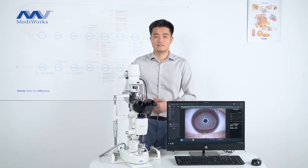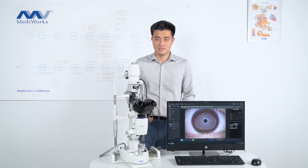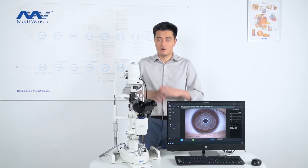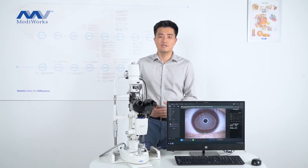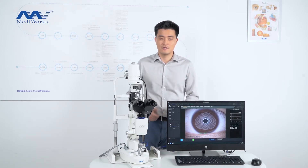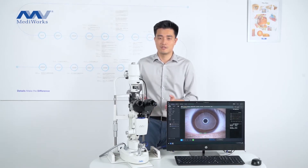This is the dry module. It can be assembled on our Firefly slit lamp easily. This means you can purchase the whole dry system altogether, or you buy the digital slit lamp first and when you need to add the dry functions, you purchase the dry module in the future.